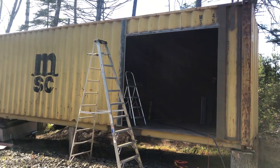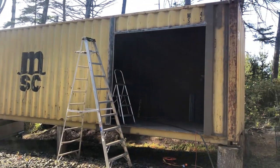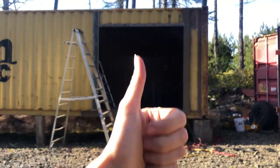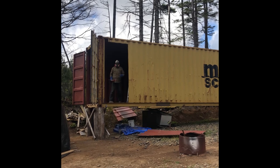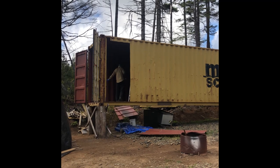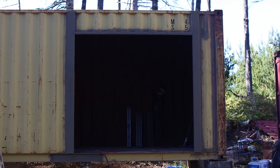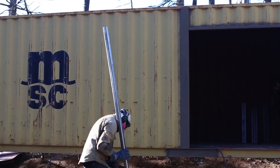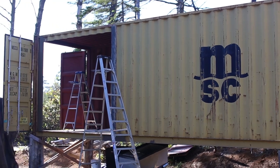First cutout on the third container is complete. We repeated all these same steps for the next cutout, and the second panel on the third container is complete.